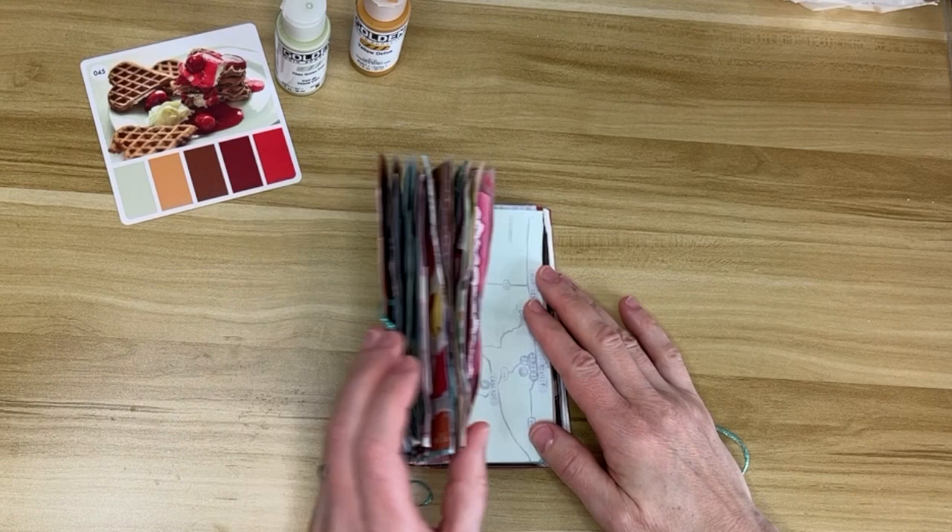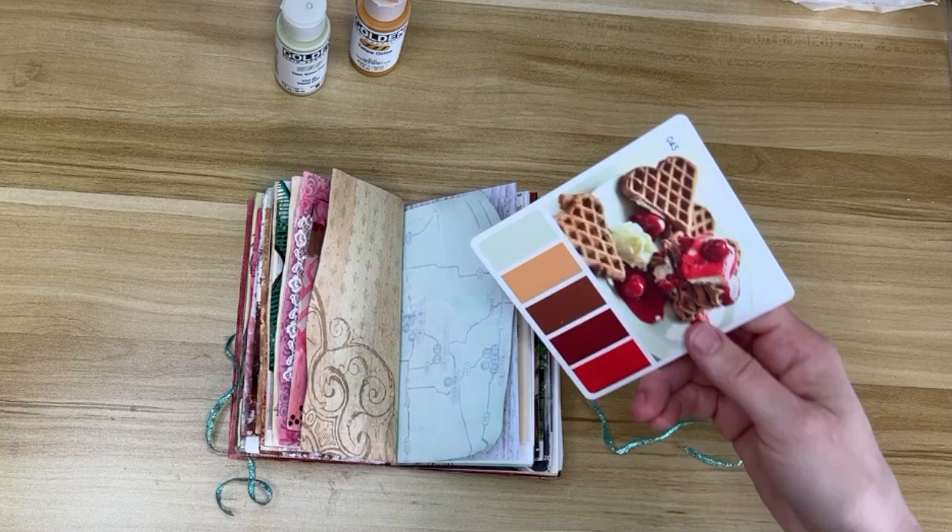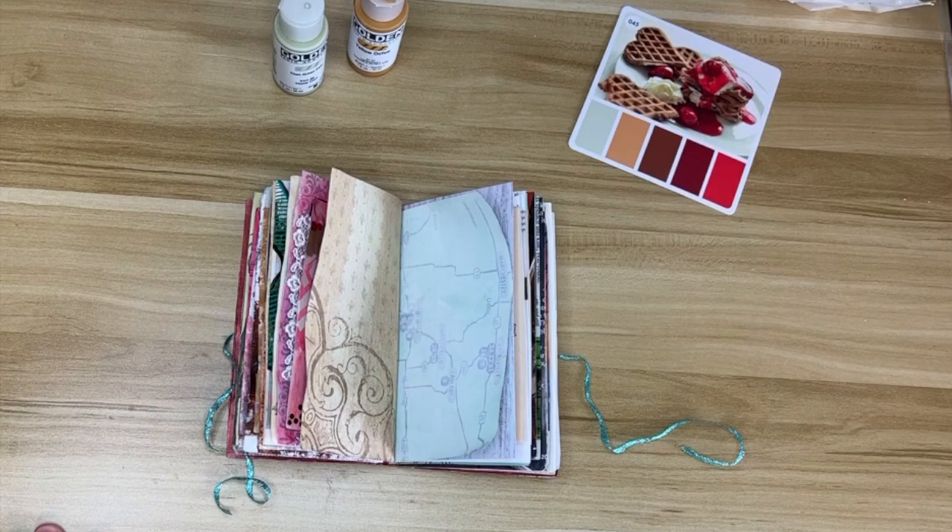This is my color palette for today. It's a little bit Valentine's Day even though it's April and it's currently snowing outside.